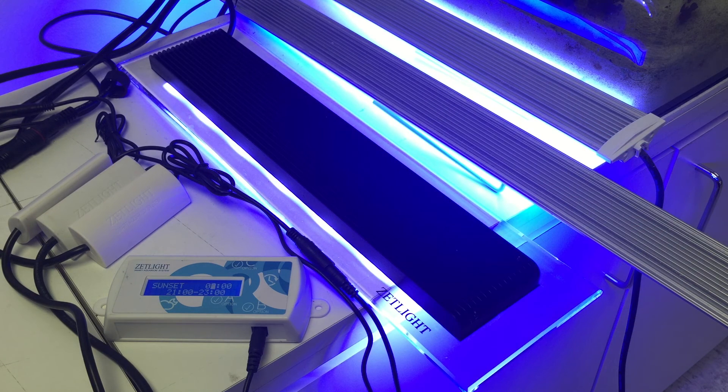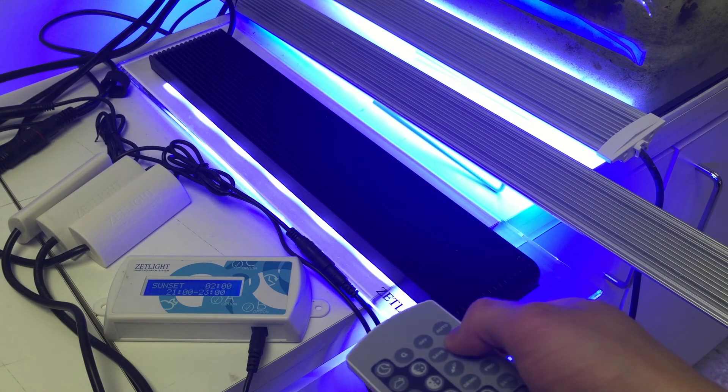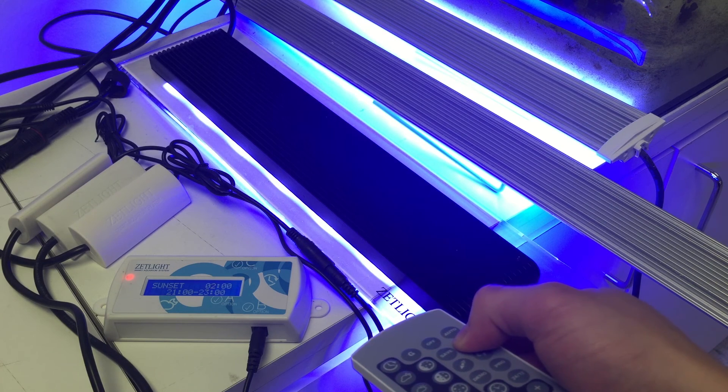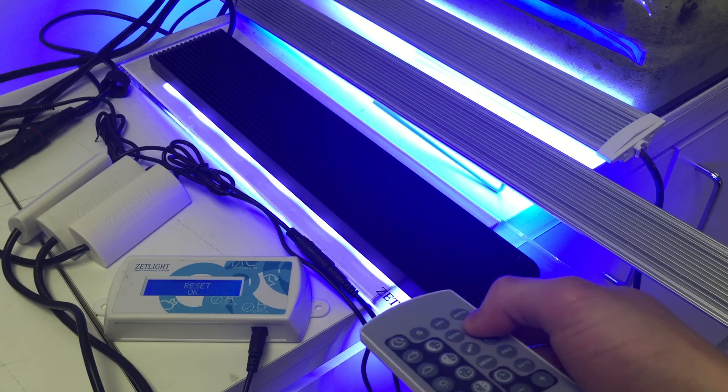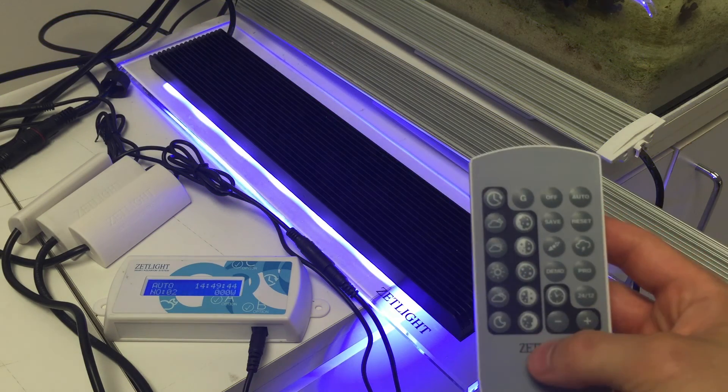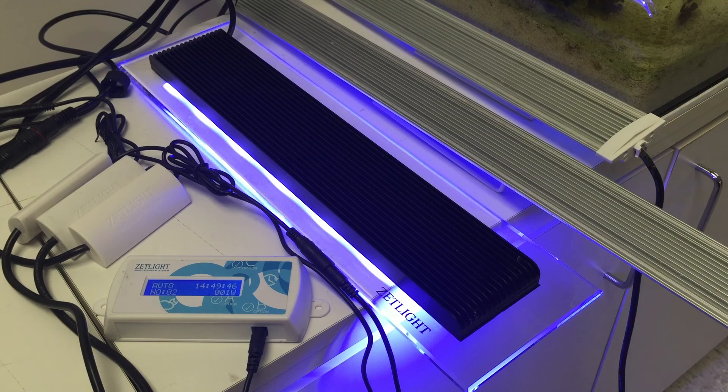If you somehow made a mistake on adjusting the time or any of the light settings, just press and hold the reset button on the remote. In about five seconds it should give a reset okay on the display, and that resets the light. All right, I hope you enjoyed this video. If you have any questions, please leave a comment below, and see you all very soon.